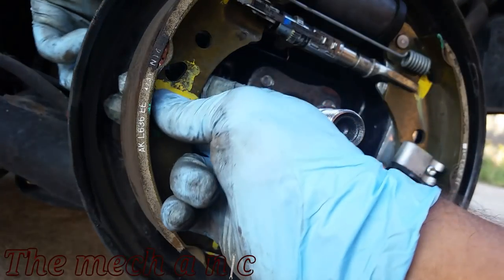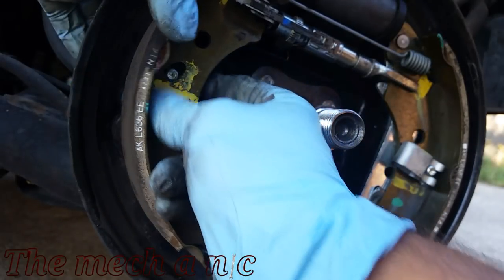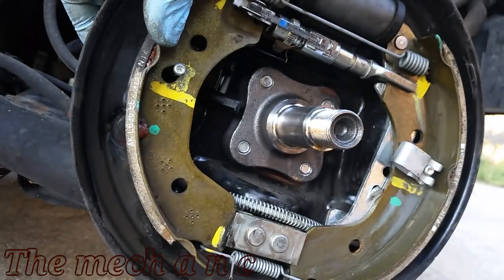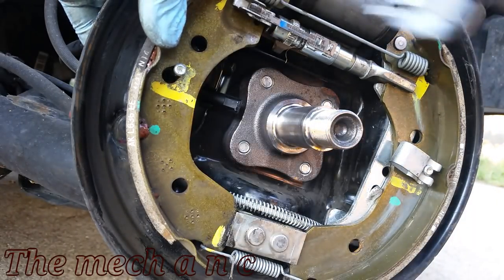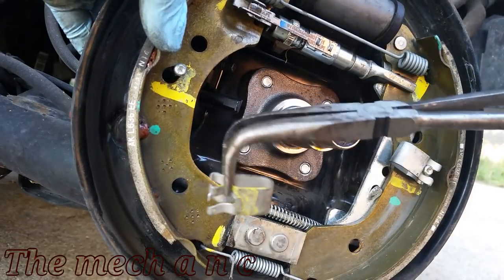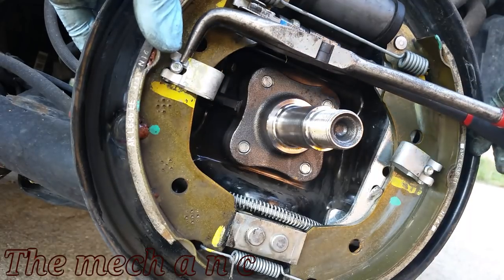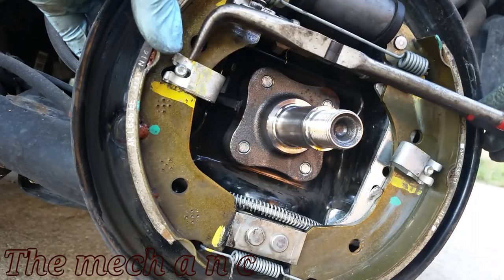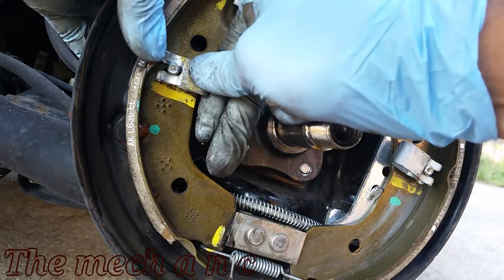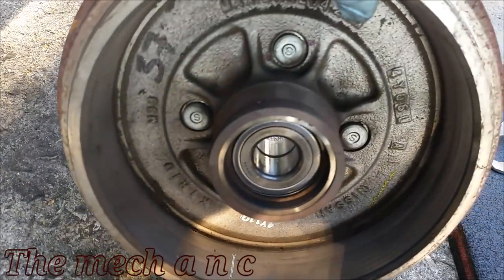Now grab the pin and push it through the backing plate and the brake shoe. If you have a pair of 90-degree needle nose pliers, it's going to make putting on this last clip very easy — you can see how I'm grabbing it right here and it slides right into place. Just like that, it's done. All of the hard work is finished and you're that much closer to getting this thing done.